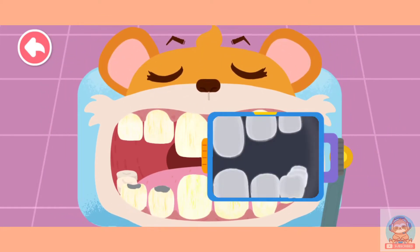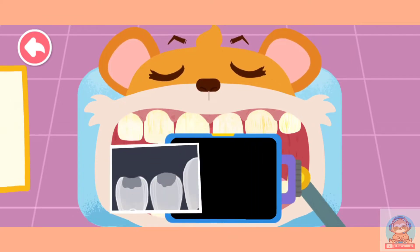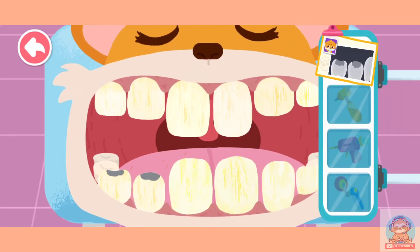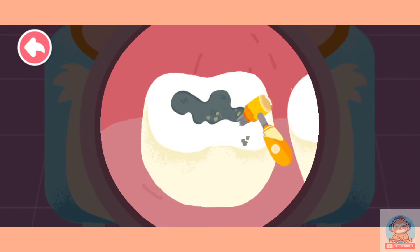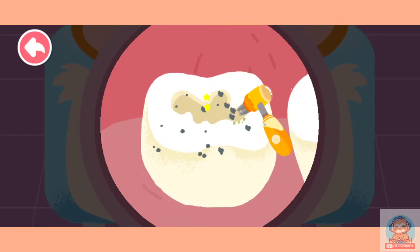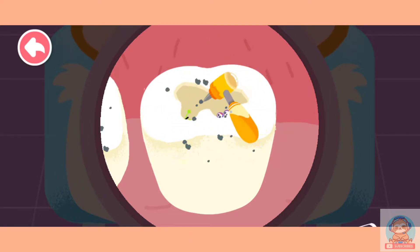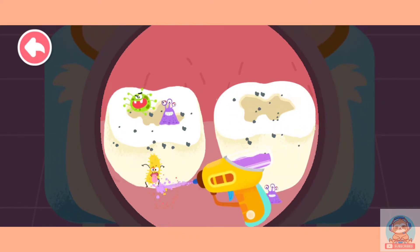Drag the machine to check the teeth. Two decayed teeth are found. These two decayed teeth have small cavities. Dental filling treatment is needed. Dig out the black cavities first. There are a lot of bacteria coming from the cavities. Get rid of them quickly.